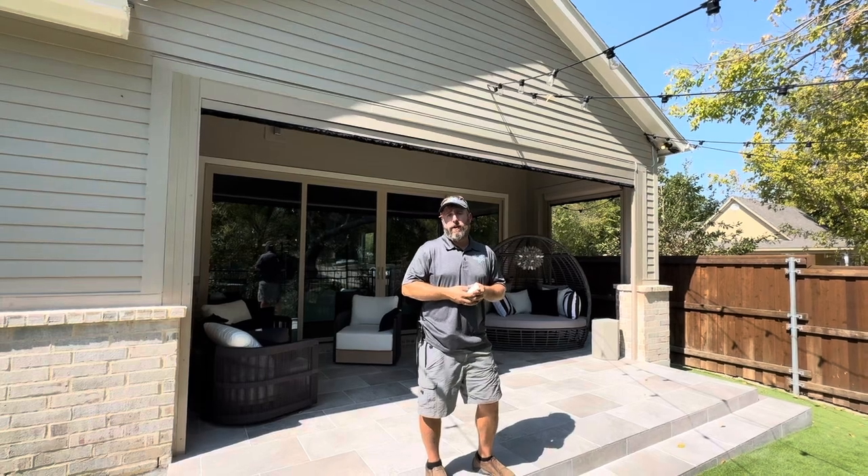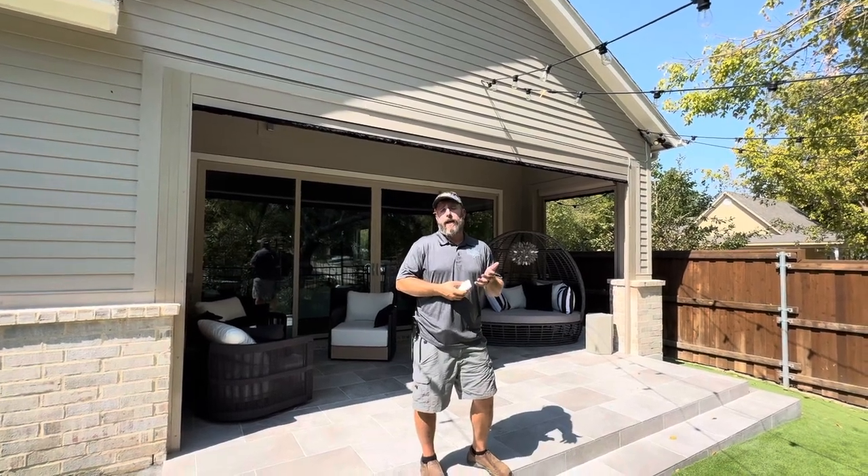They're happy, we're happy — just another job here at Security Shutting Screens. I'm Brandon. Let us know how we can help you.